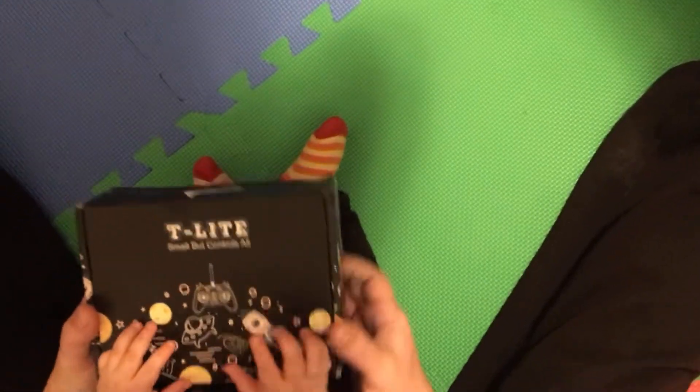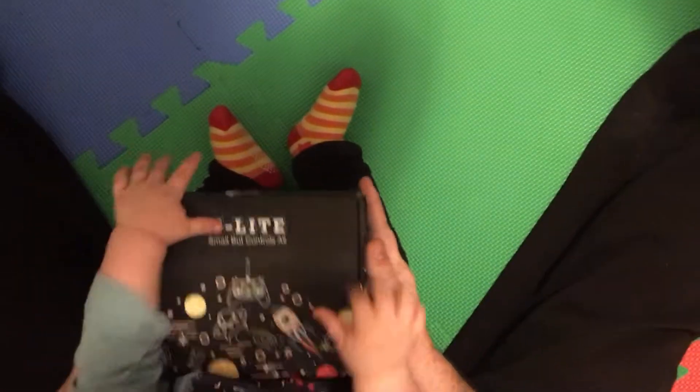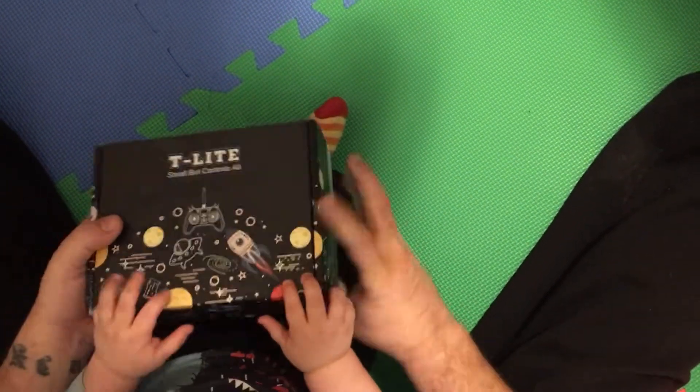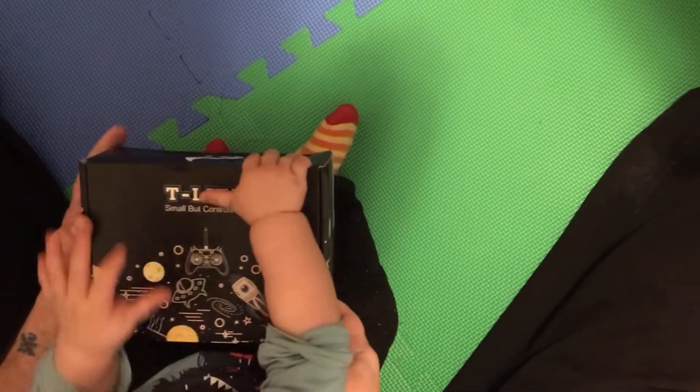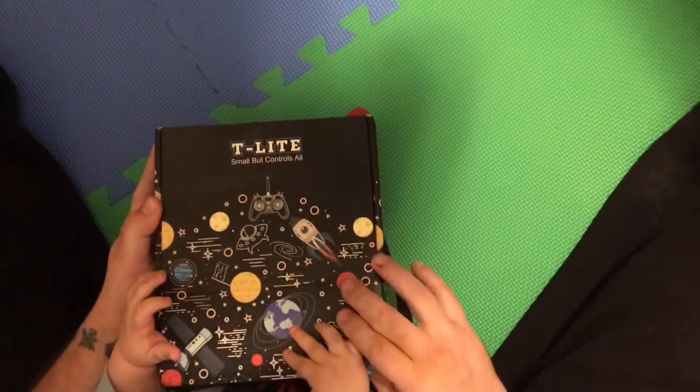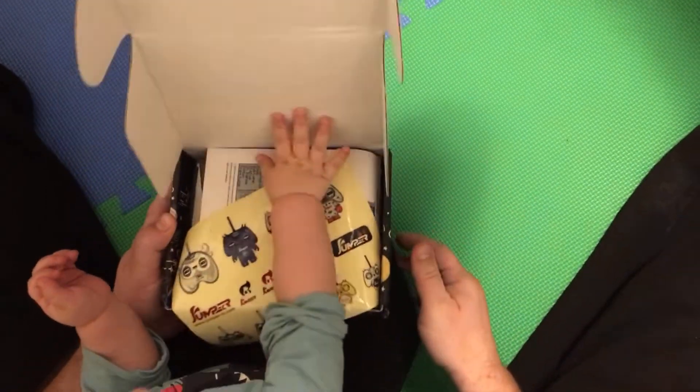Hello everybody and welcome to Crash and Burn. We got an unboxing, and Junior here wants to open it up. So we're gonna let him. Here babies, this — open, open. Good boy.